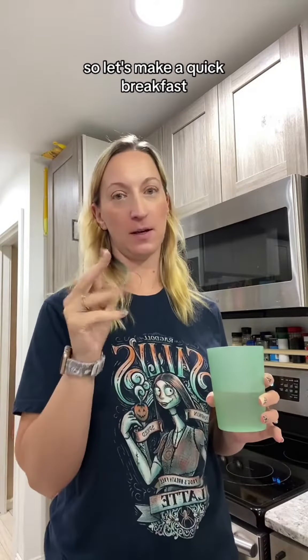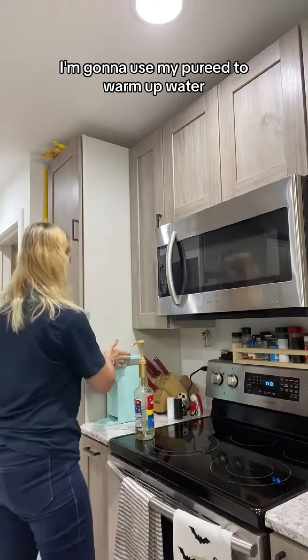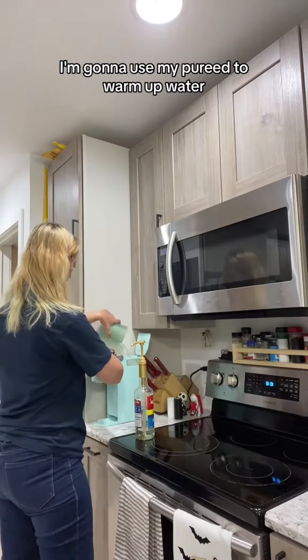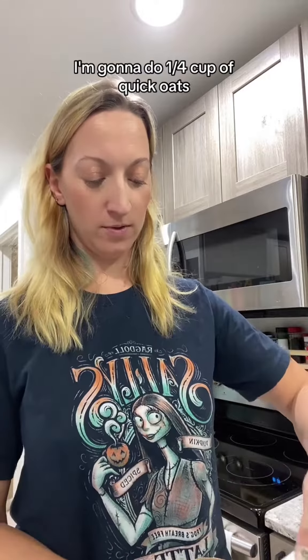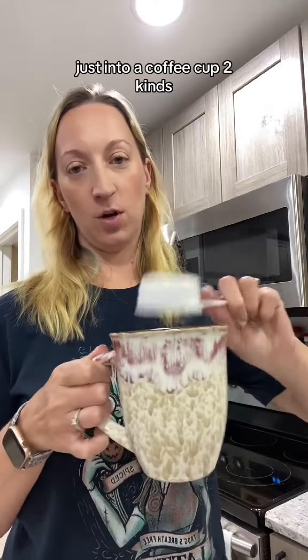Currently trying to increase my fiber, protein, and iron. So let's make a quick breakfast. I'm gonna use my Keurig to warm up water. I'm gonna do a quarter cup of quick oats, just into a coffee cup.